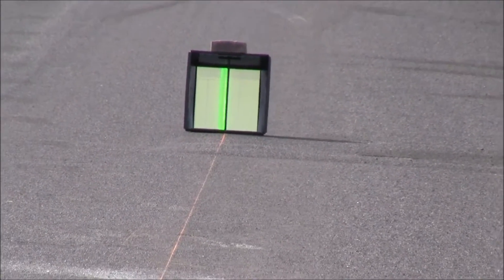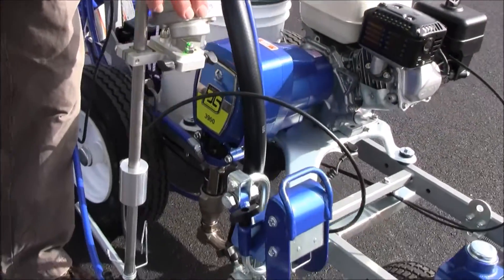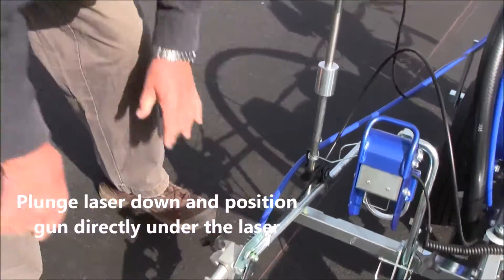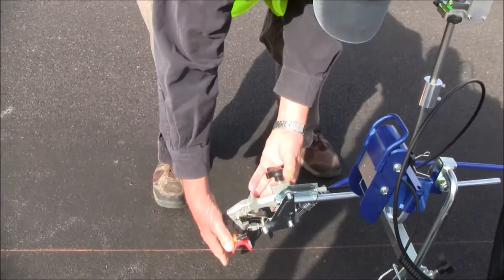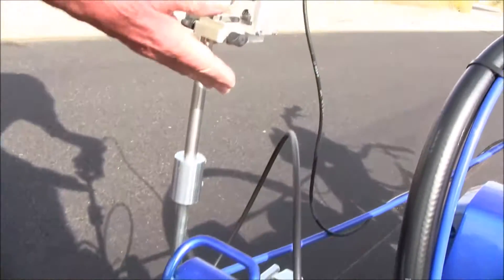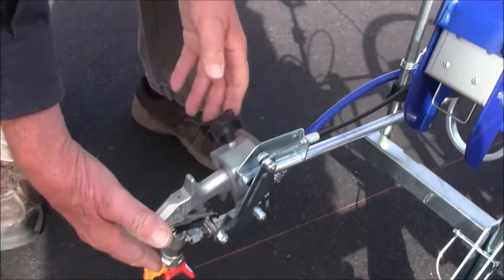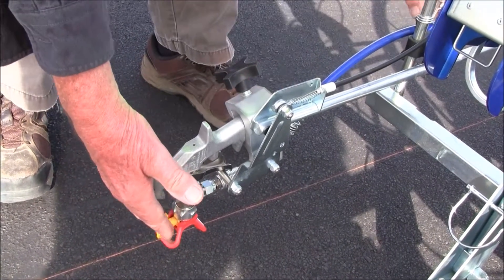The next step is we're going to plunge the laser down and get our gun directly under the laser. In this case, I can see that I'm pretty far off, so I want to run the gun in so that the laser is visible on my hand — and that looks pretty good right about there. Lock it in.